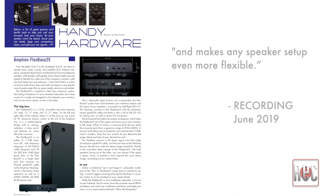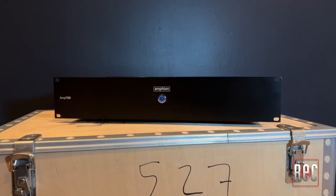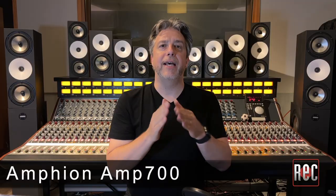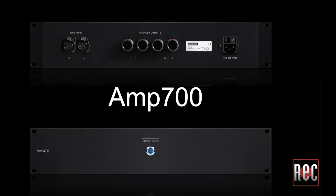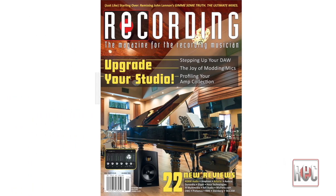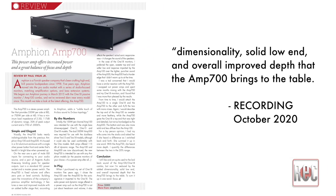The unique feature of Amphion bass systems is that in addition to increasing headroom, they also improve mid-range clarity as the most demanding low frequencies are directed to the bass unit. One final Amphion product to quickly mention is the Amp 700. Originally, Amphion offered multiple power amp choices including mono and stereo Amp 100 offerings and the Amp 500. These have now been replaced by the Amp 700. We reviewed this 700-watt beast in our October 2020 issue. When used with my 118, I liked the dimensionality, solid low end, and overall improved depth that the Amp 700 brings to the table.